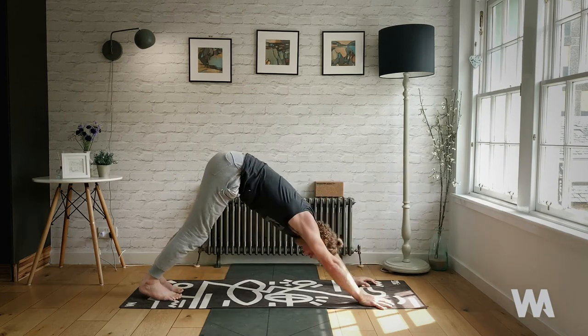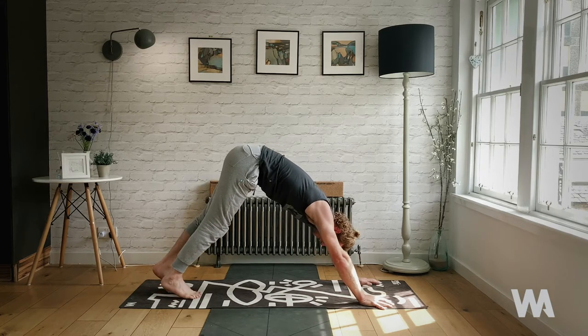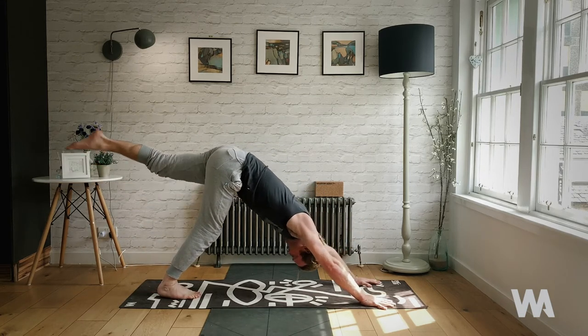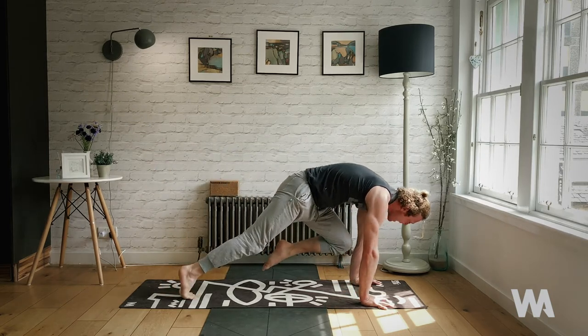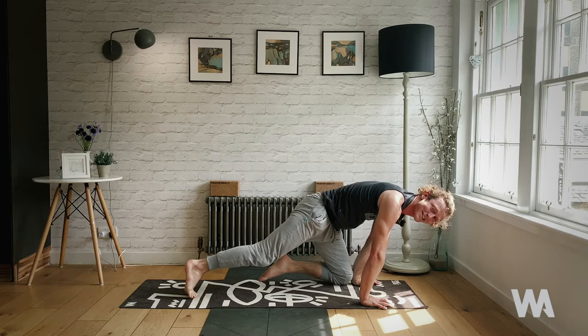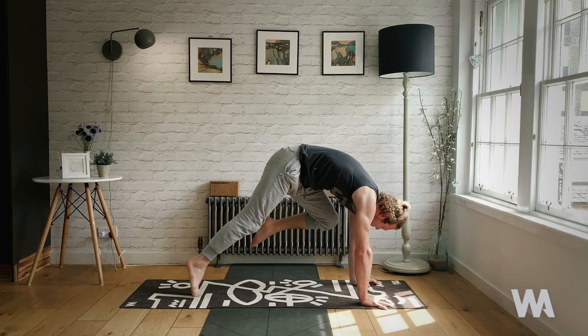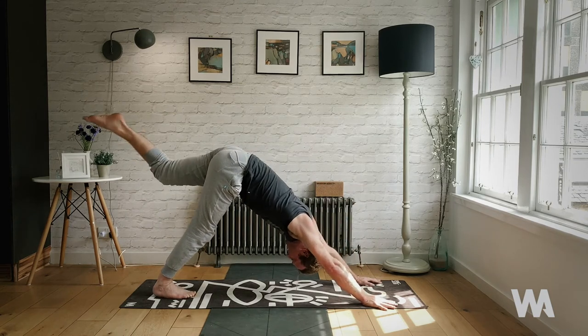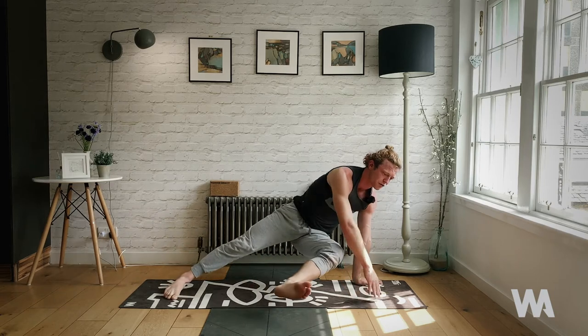Squeeze the glutes, push back to downward facing dog. Let's flow those movements — inhale, left leg rises. Exhale, left knee to left armpit. Inhale, the knee goes down to the wrist — stay with me. Exhale, squeeze it back up. Three-legged dog — inhale, rise the left leg. Exhale, fall in triangle — take it across your body. Maybe don't even let the foot land — ten, nine, eight, seven, six, five, four, three, two, one.